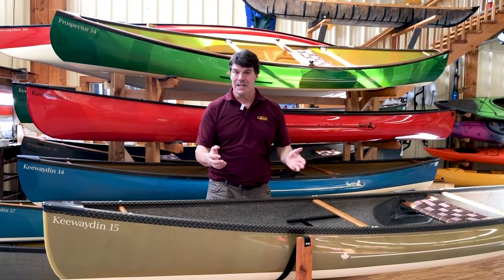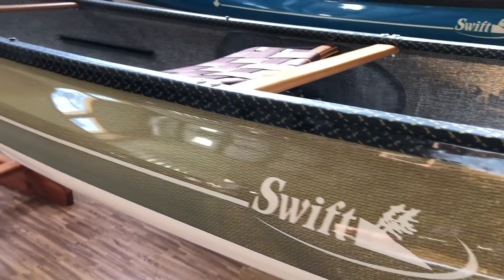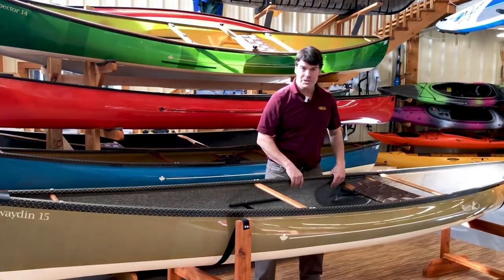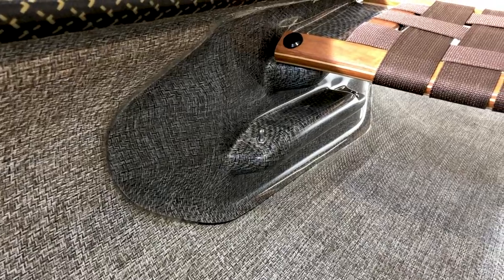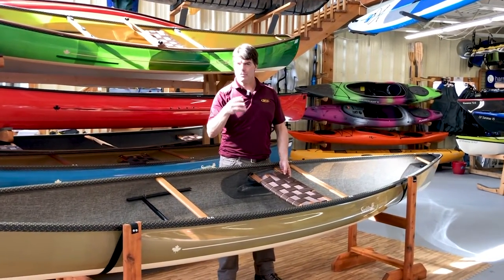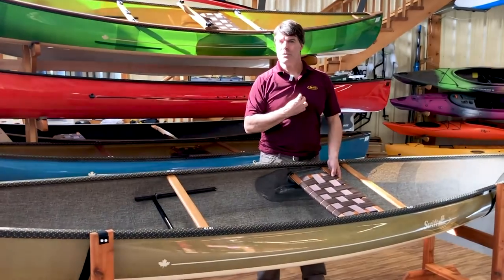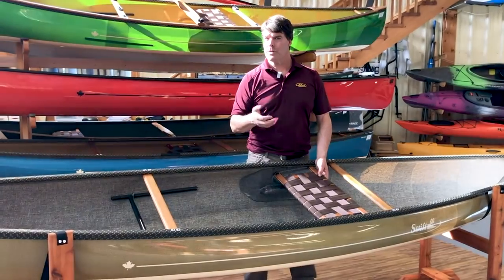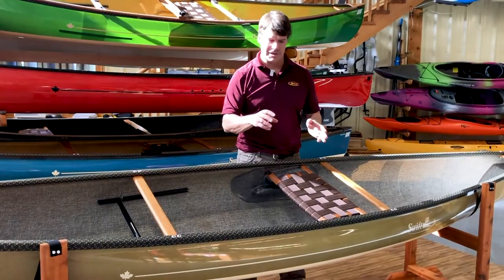Here's the Kiwaden 15 — clear Kevlar over Champagne, Expedition Kevlar, carbon Kevlar trim, with the carbon index, cherry handles and thwarts. This one has a couple of options: it's got the carbon foot bar and the multi-height seat. The Kiwaden 15 ideally suits people 160 to 260 pounds. I'm 230 and I can paddle in it with a dog and another 40 to 50 pounds of gear very easily, so it's got a lot of capacity.